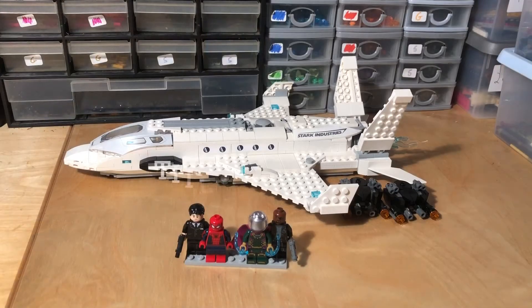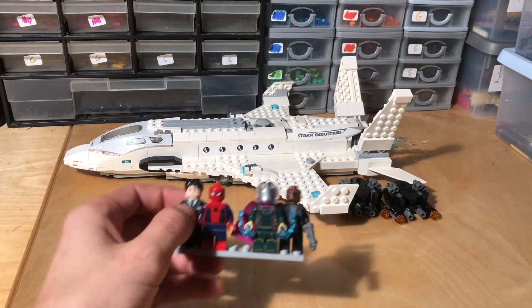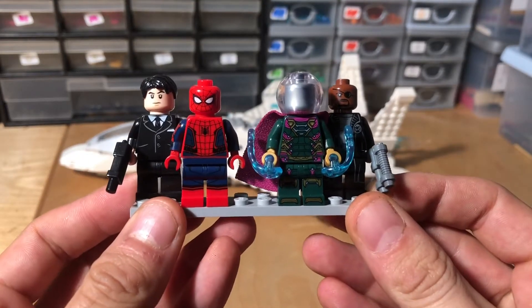Right guys, here we are actually taking a look at the set. We'll probably start off with the minifigures. But before we do, I'll just give you some information. This set actually retailed for £55 and it contains 504 pieces — 55 British pounds. I don't know what that is in dollars. We'll start with the minifigures. So these are the minifigures you get and I'll take them off one by one for you to have a look at them.